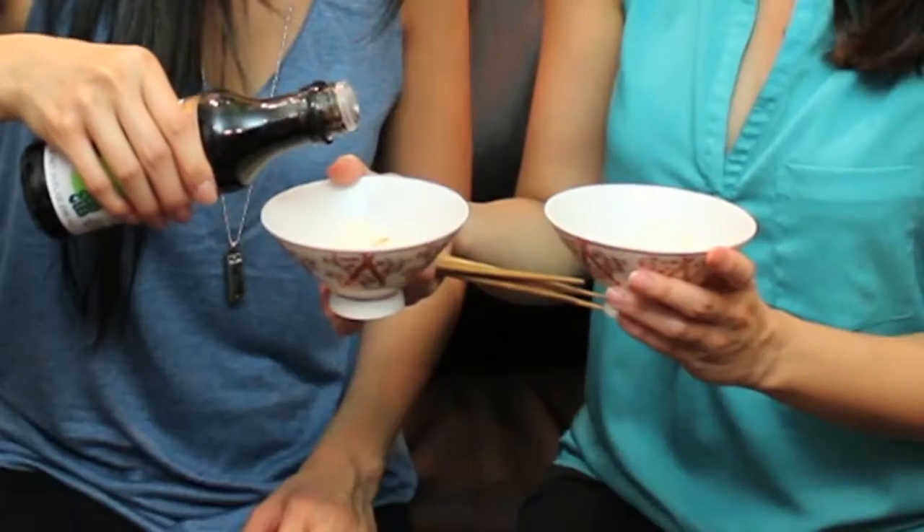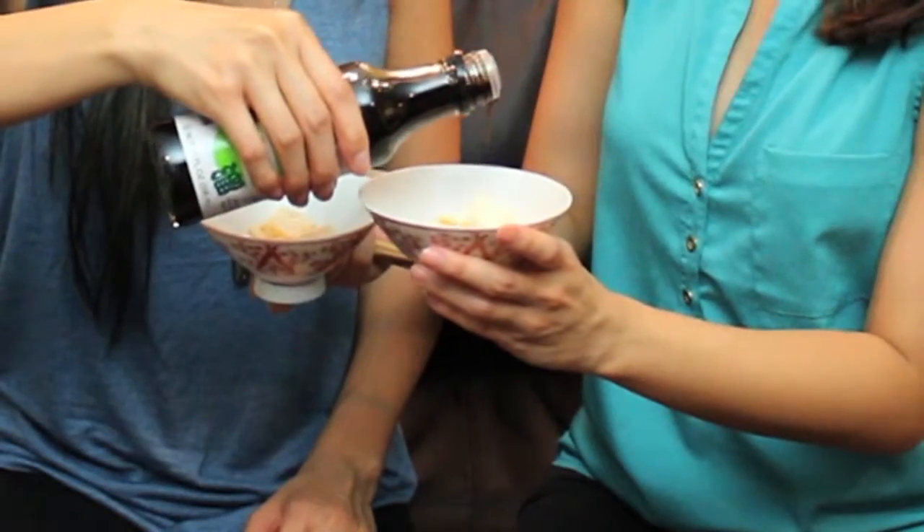It seems just like soy sauce. As you can see, there it is. Cheers! It's very light — very low sodium, I'll tell you that much.